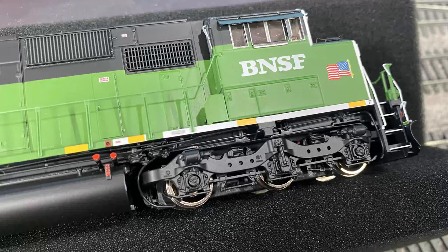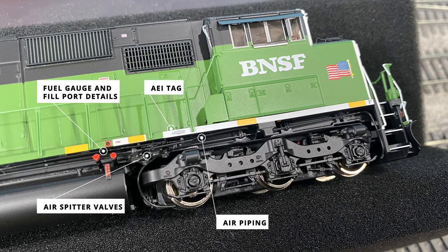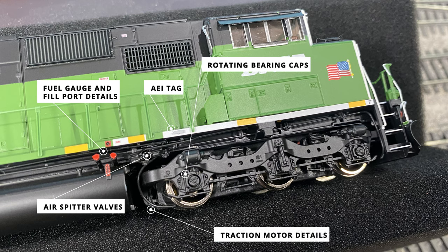With these Genesis models there are a lot of details in and around the trucks, so here's a closer look. This is also a good opportunity to examine the fuel tank details: the emergency shut-off button on the side sill, dual fuel filler ports, and actual fuel gauge on the tank. Right in front of the fuel tank are the dual air spitter valves with an array of air piping going back into the air receiver and underneath the body. Some of the air piping carries sand through the sanding lines to provide more traction for the first and third axles. On this truck the first and third axles have rotating roller bearing caps while the middle bearing cap is covered by a shock absorber. A brand new feature on this Genesis 2.0 model is the addition of traction motor details that peek out on the ends of the truck side frames. Each of the front side trucks also has LED ground lights tucked up under the sill.